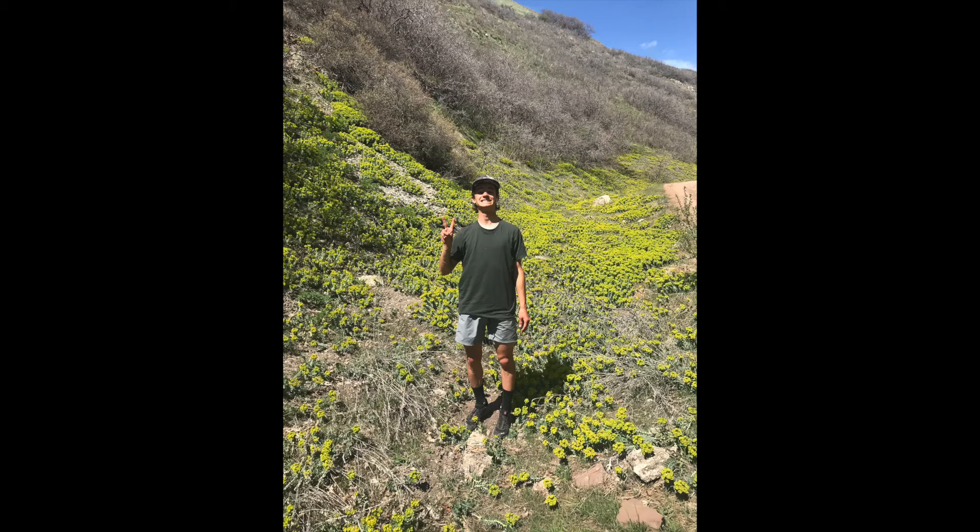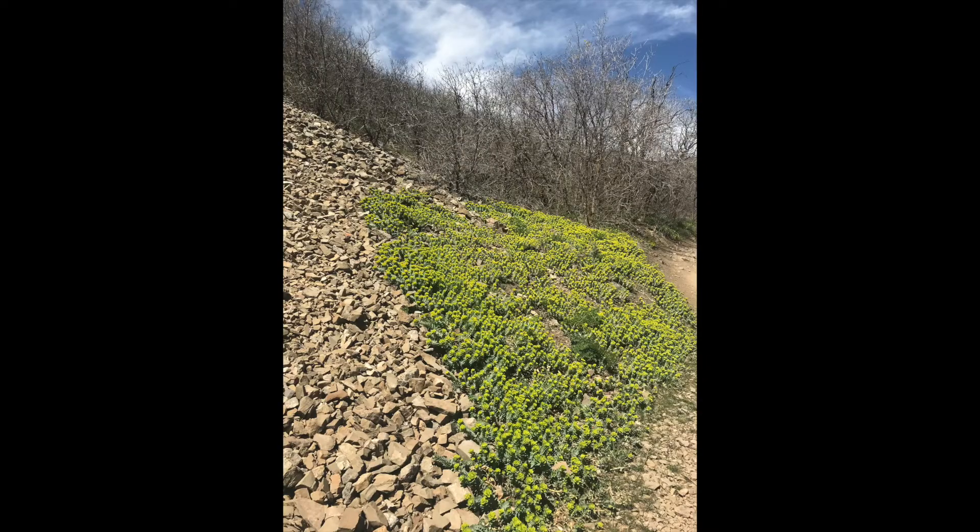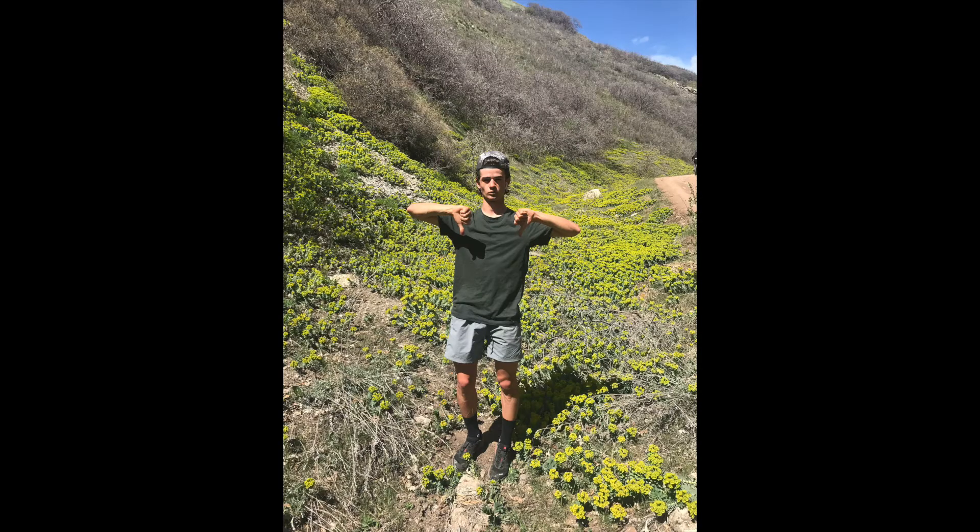If you have been on our local trails it is very likely that you have come across this yellow plant that is lining the side of Dry Creek here and many other locations. This is Myrtle Spurge, and although it may be quite beautiful, it is a noxious weed and has been taking over the foothills of the Wasatch.